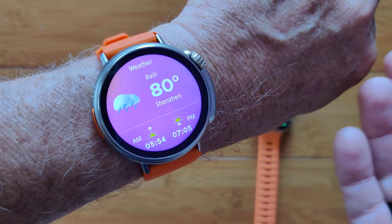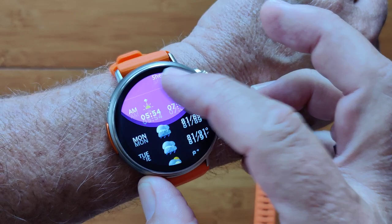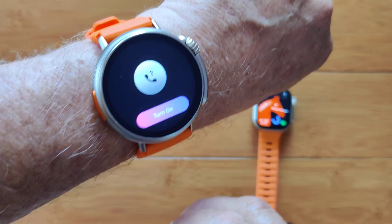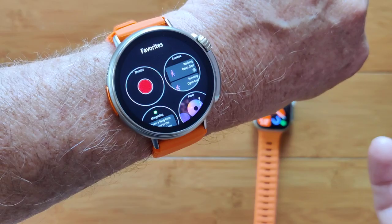Weather? Of course. Nice to have weather — the current temperature, centigrade or fahrenheit, let me switch. Let me have forecast information and let me choose which city. How about phone calls? I've got a speaker, I've got a microphone — let's do Bluetooth calling with this one.